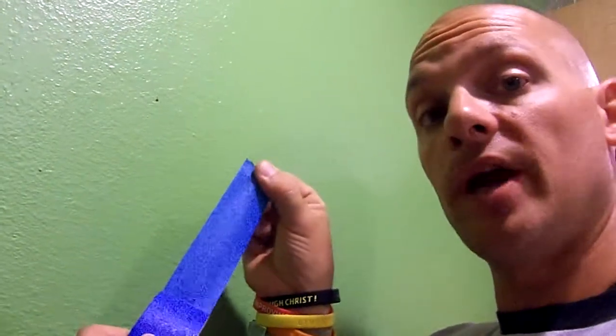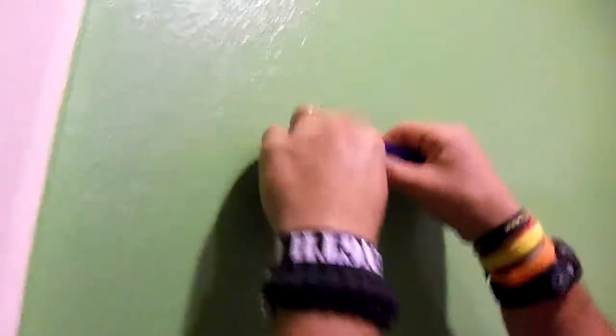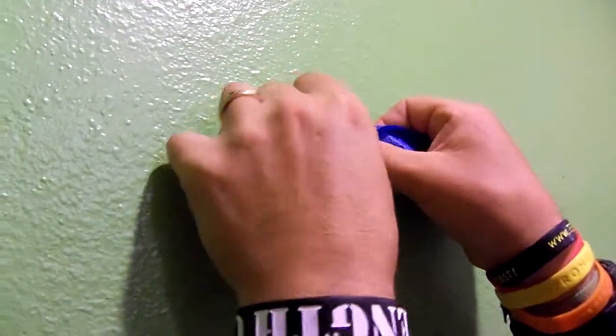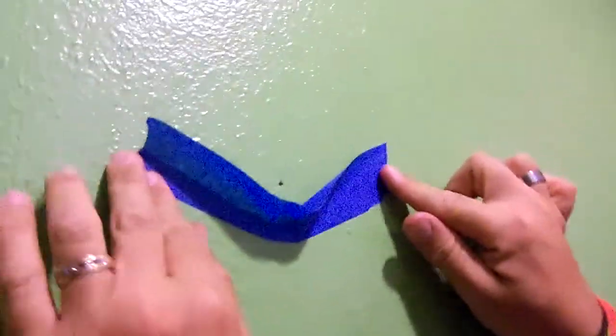Let me show you what to do to speed things up a little bit. Get a little bit of painter's tape — the wider, the better. Tear yourself off a piece; it doesn't need to be really long. You've got your hole right here, so put your piece of tape right there, right under the hole, and make it smile just like that.